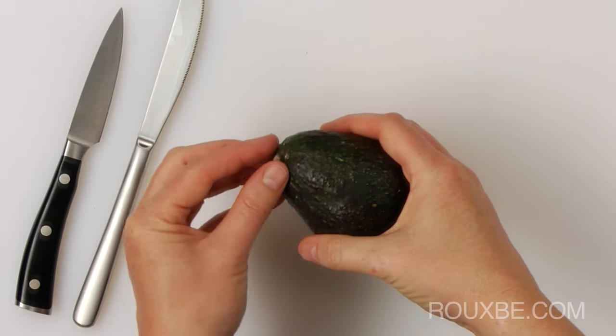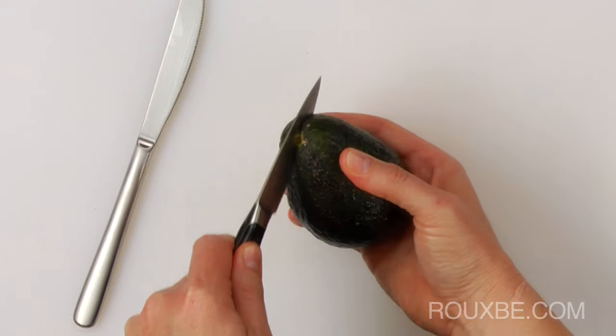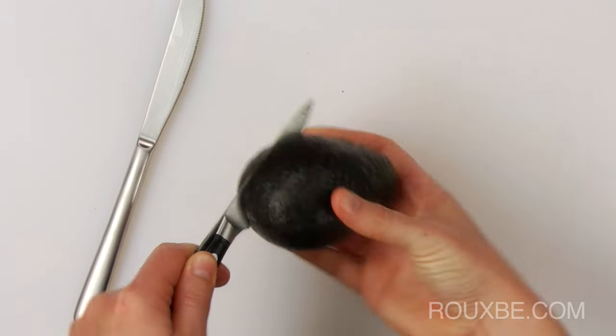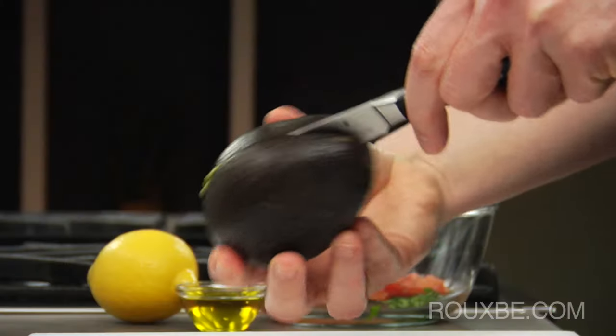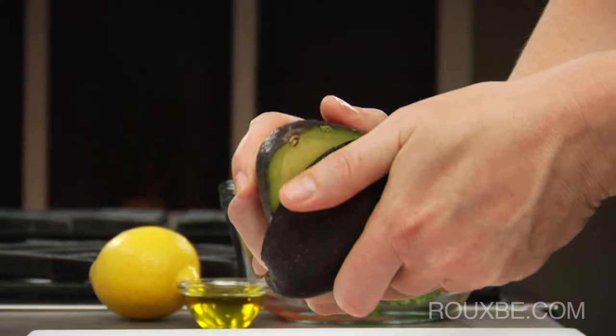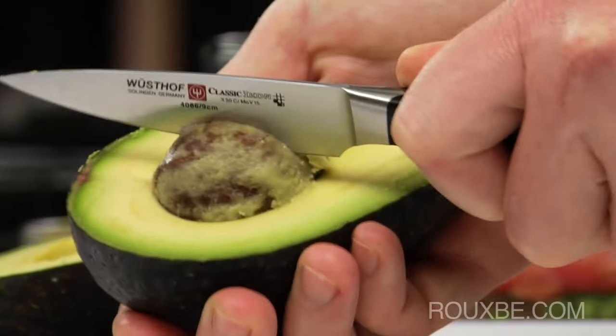To cut an avocado, first remove the stem and then, using a paring knife, slice it in half like this. Then twist and pull the two pieces apart. Strike the core with a knife to remove it like this.